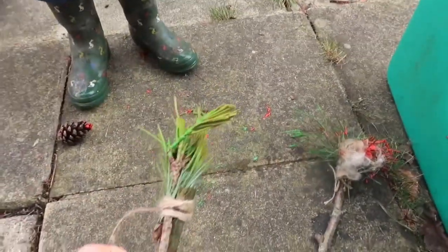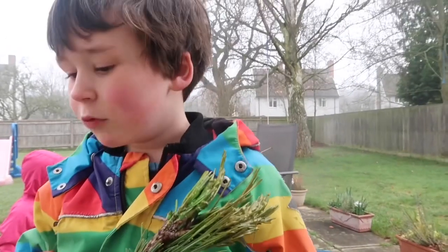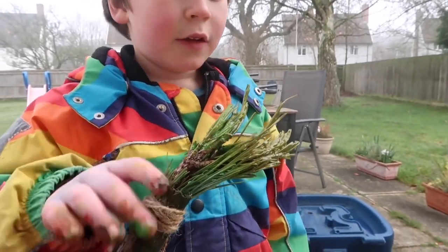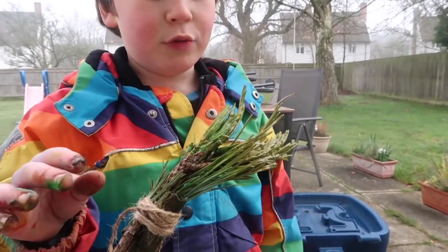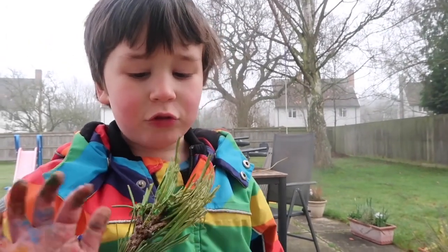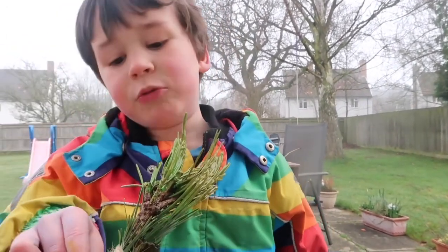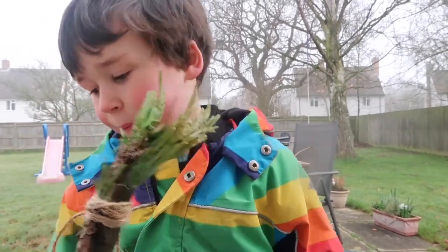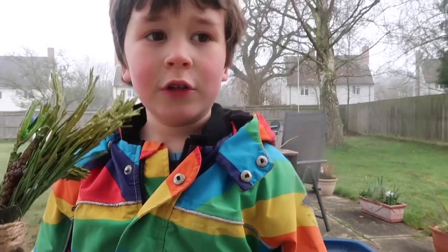Teddy explained how we did these: we find a stick on a walk in the woods, find some lovely things, wrap string around it so it attaches, and it makes a paintbrush out of leaves and things. We also got some sheep's wool and tried that out as well, and basically just went to town making an outdoor mess.